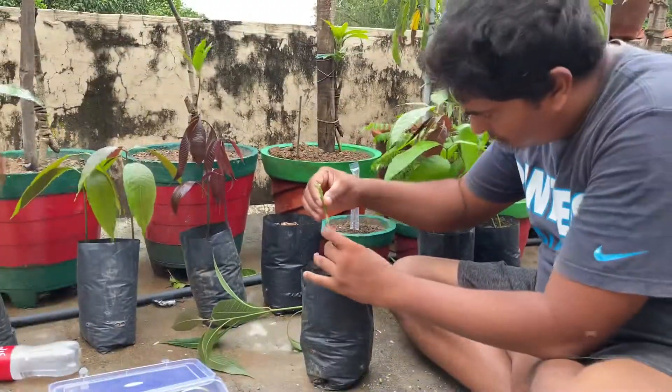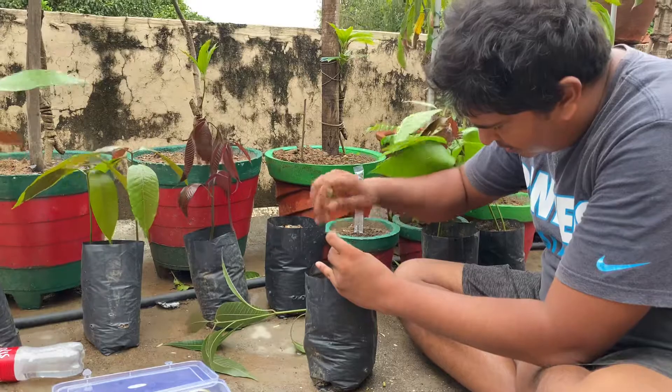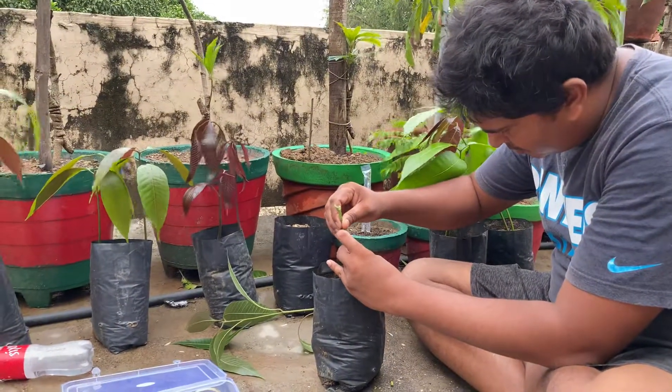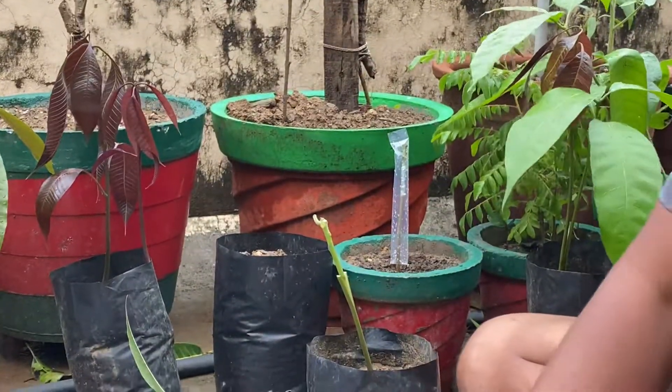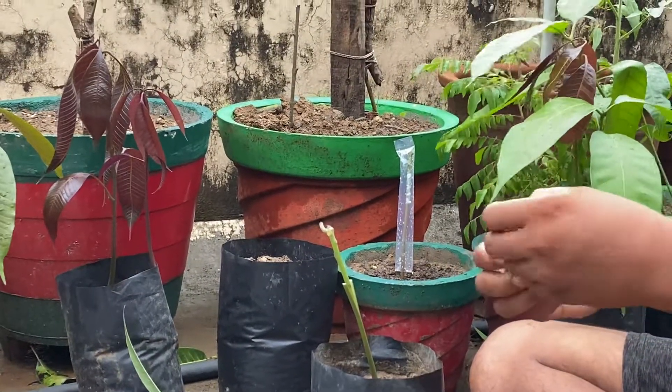I'm going to insert this part right here. There you go — it should look like this. And here's the graft right here.